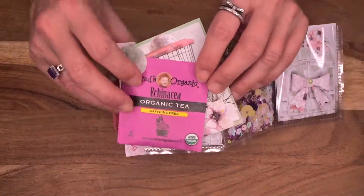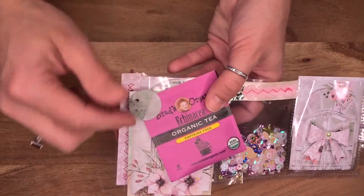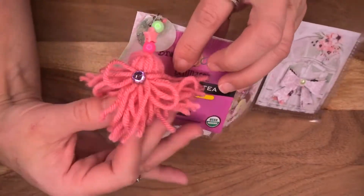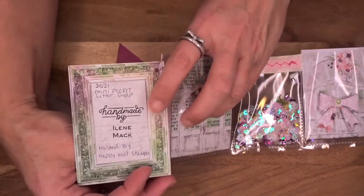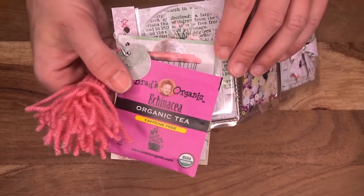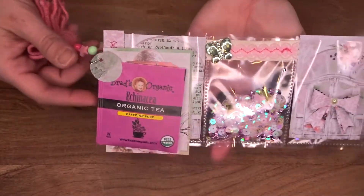I went out specifically to get tea because I only had Lipton tea and didn't have any cool tea bags. I got this one but it doesn't fit in my little pocket, so I ended up using my circle punch to make a little tab so I could punch a hole through it — I thought that was pretty clever. I made a little tassel right here, super adorable. And I did try this tea — it tasted really yummy. I picked it specifically because it was pink, and it's echinacea, so maybe it will keep us a little healthy.